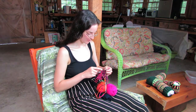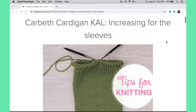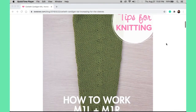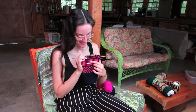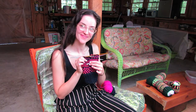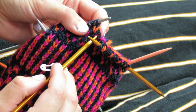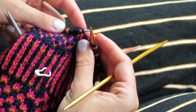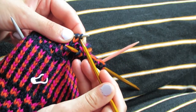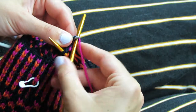As I'm working on this sleeve, I'm starting to add some increases in. Based on the Carbeth cardigan that I found online, I am going to be doing make one left and make one right increases. I will be doing make one left increases at the beginning of the row, and make one right increases at the end of the row. First you find the bar that's between the two stitches. Then you take your left needle and go from the front to the back. Then you take your right needle and knit into the back of the stitch. Pull your thread over and there you've done a make one left.